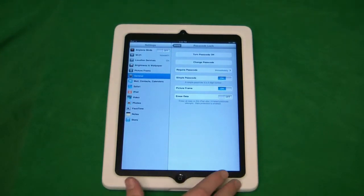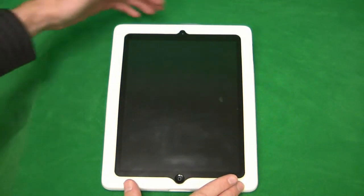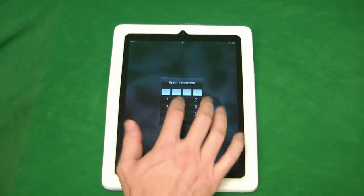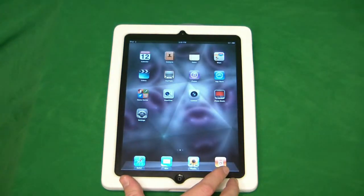So what we'll do is go ahead and lock the iPad by pressing the button up in the upper right-hand corner, just to test it out and make sure it worked. I'm going to go ahead and unlock it. Once again we have to slide here to unlock, and now we're prompted for the passcode. So we'll go ahead and enter that, and we're now into our iPad.